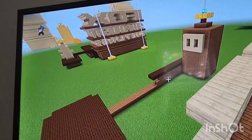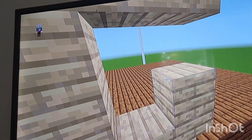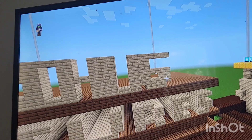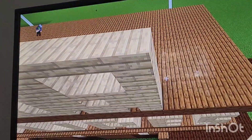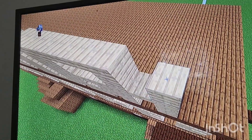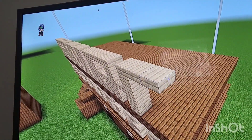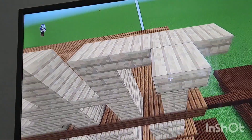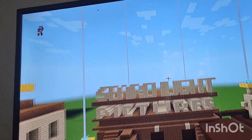Next put birchwood planks and a birchwood slab on top, extend that slab forward by two. At the end put a birchwood plank and then a slab in the middle. Next put a row of birchwood planks and slab, then another row of birchwood planks with slab on top. From that slab put three slab going right, then extend the middle down to the ground - and that is how you make the word Searchlight.